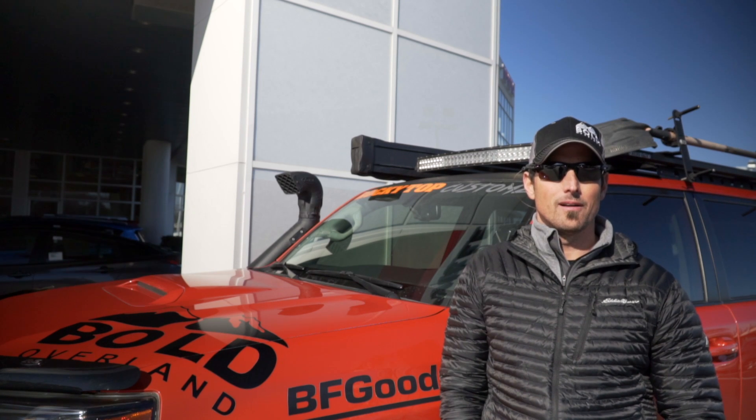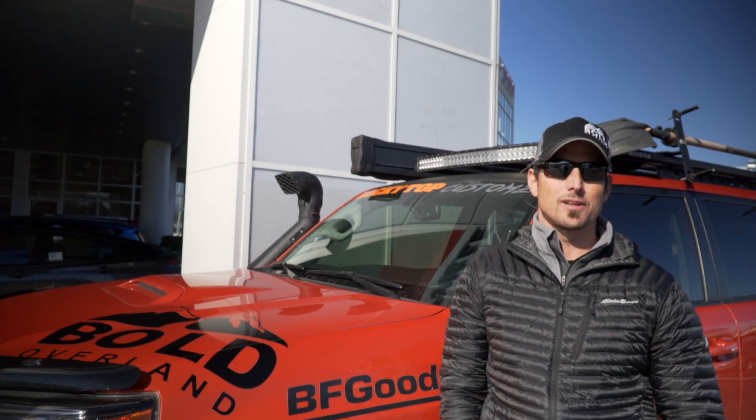Alright, hey guys, it's Billy from Bold Overland here, and today I'm bringing you the Overland Tip of the Month.